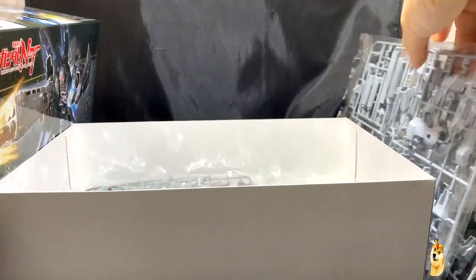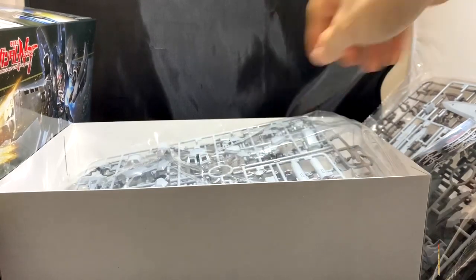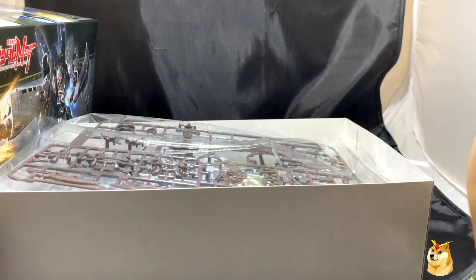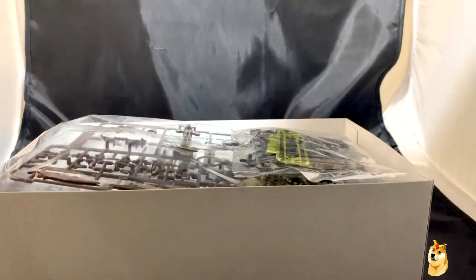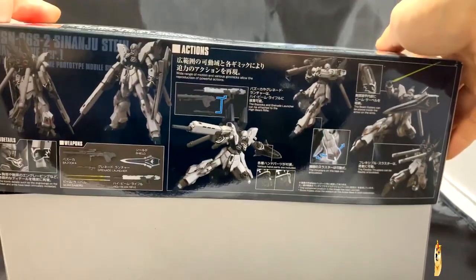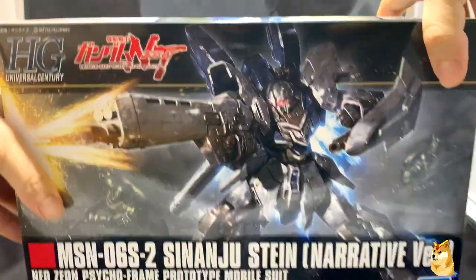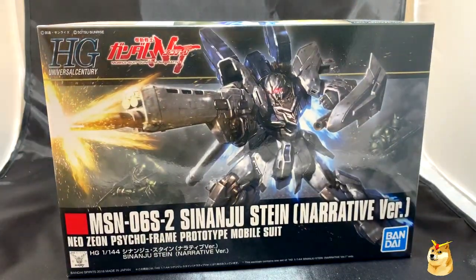Again, thank you to Daphne and Phi for gifting this to me. Can't wait to start building it — the next video should be the speed build video, and hopefully I'll see you guys there. If you have any questions or comments, please post them in the section below. As always, I appreciate you all for watching. I'll see you next time. Peace out.